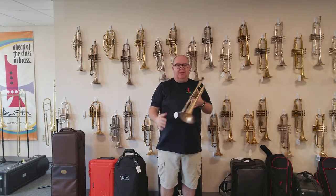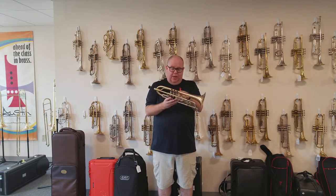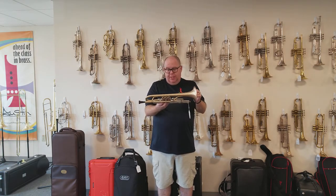Hey everybody, it's Trent Austin from Austin Custom Brass. I'm demonstrating the A4 Shepherd's Crook. This is a demo horn — it's an A-stock horn. It's a medium-large.